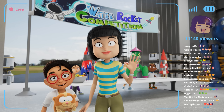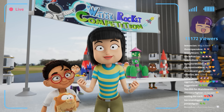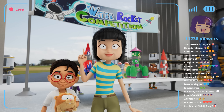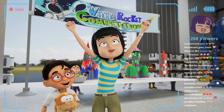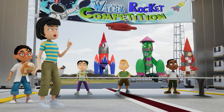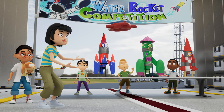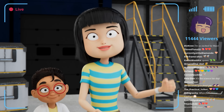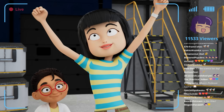Hi, everyone! Today is a big day! We are here to celebrate Professor Redtop's upcoming mission to Mars! As part of the celebrations, we have invited the top three brightest young scientists from around the world to compete in Professor Redtop's water rocket competition!